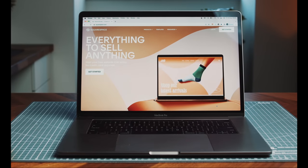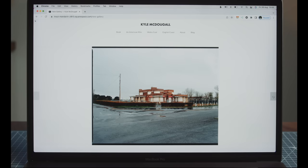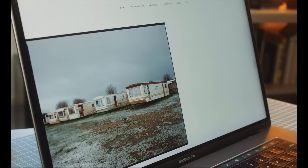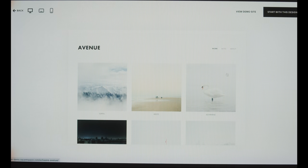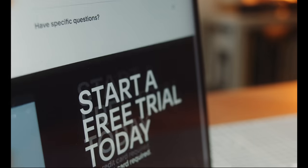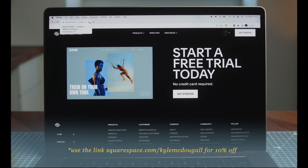Quick shout out to the sponsor of this video, Squarespace. If you're a photographer, a website is a valuable and rewarding tool to have — something you're in complete control of. Squarespace is a really great platform for that: incredibly simple to use, flexible, with a lot of clean professional-looking templates. You can even set up an online store to sell prints, photo books, zines, or other things. Head over to squarespace.com for a free trial, and when you're ready to launch use the link below to save 10% off your first purchase.